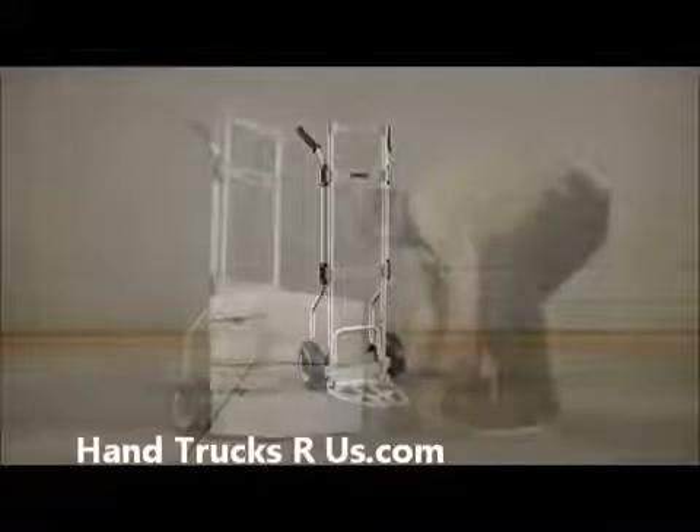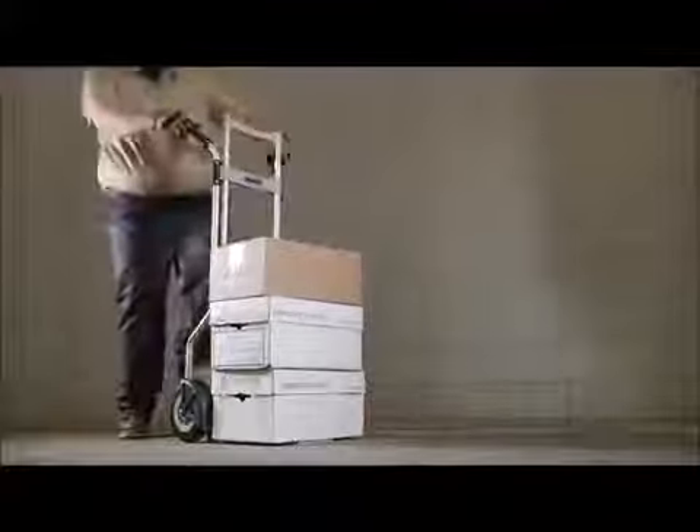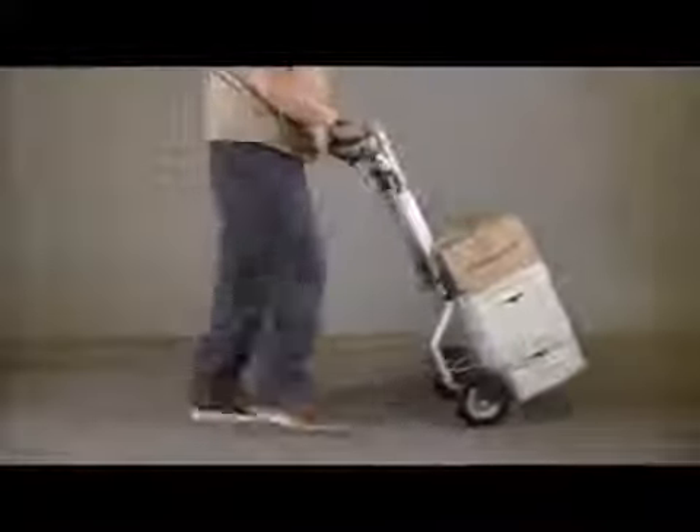This folding hand truck from Roughneck is an extra lightweight, easy to handle aluminum truck that transports up to 600 pounds. The dual handle design gives you ultimate control over the largest loads, while a built-in crossbar makes hauling easy.